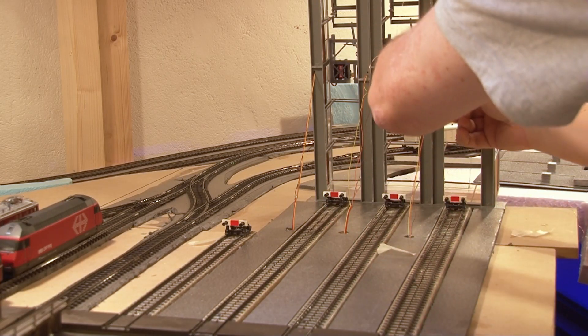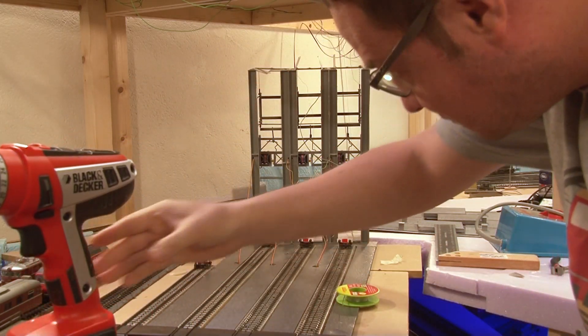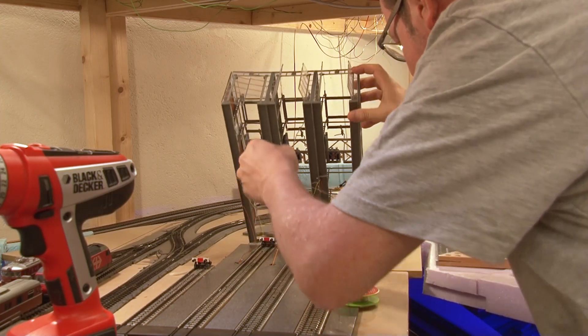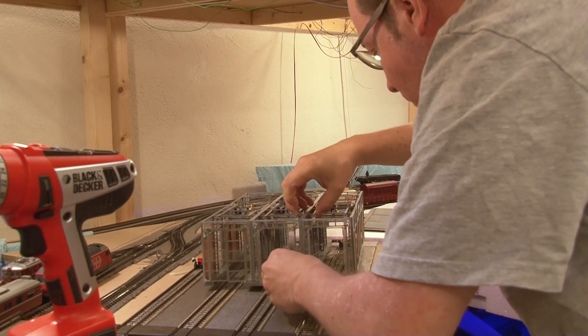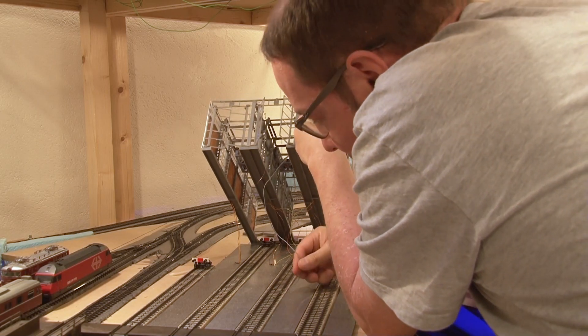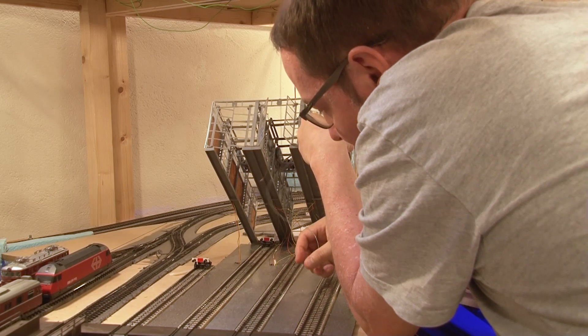Now we are in the train room. I made some holes to pull all the wires through — it just takes a bit of patience to pull all the wires through all the holes, including the wires for the lights.